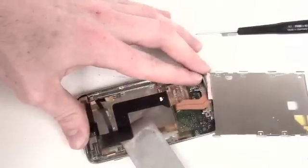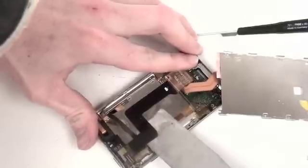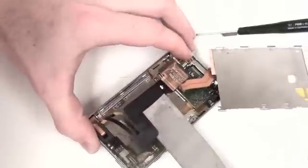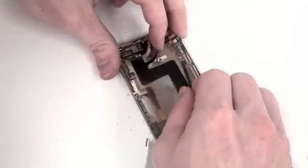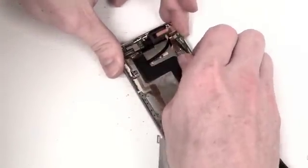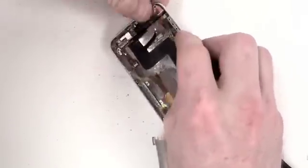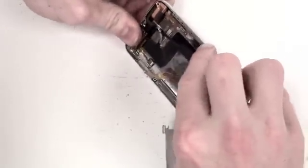Next you will want to very gently separate the ribbon cable located here from the back case. Next you will want to separate the antenna ribbon cable here from the back case. Then you will need to very gently lift up on the logic board to lift the top section out.